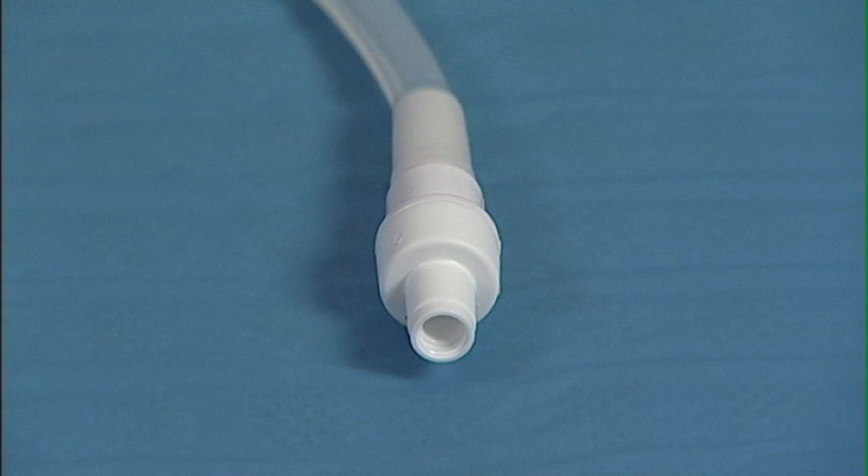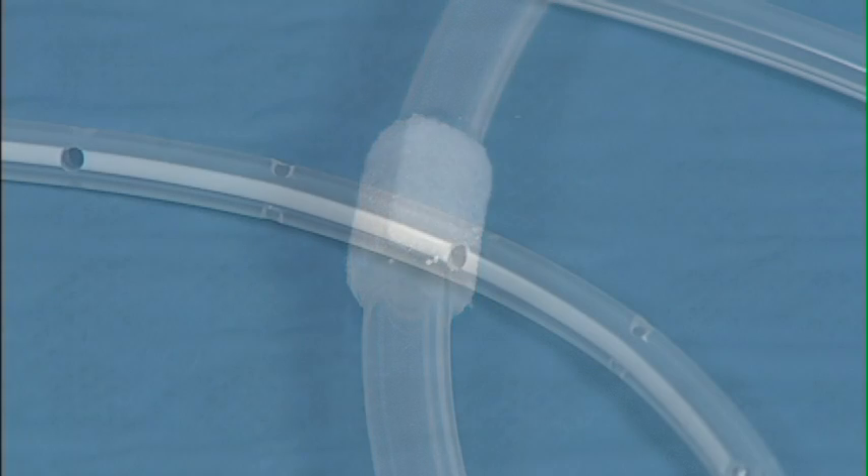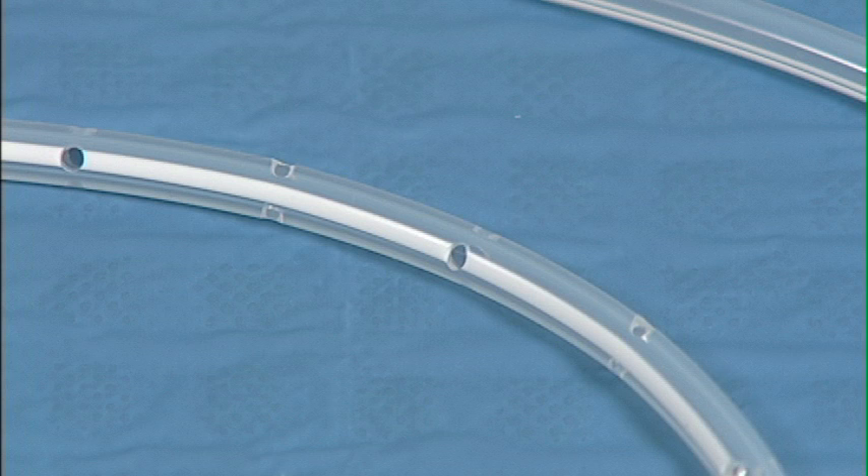A unique safety valve allows for easy, needleless access, while preventing inadvertent passage of fluid or air through the catheter. A polyester cuff helps to secure the catheter in place and promotes tissue in-growth to help reduce infection risk. And beveled fenestrations along the proximal end of the catheter promote drainage and help avoid occlusions.